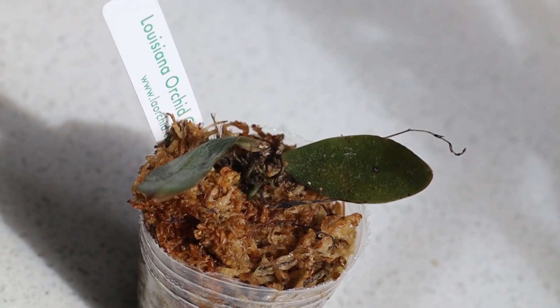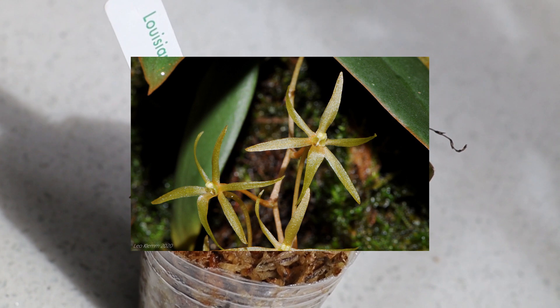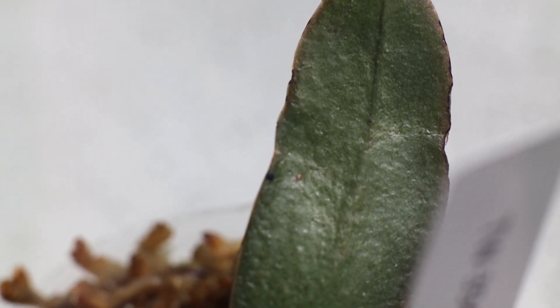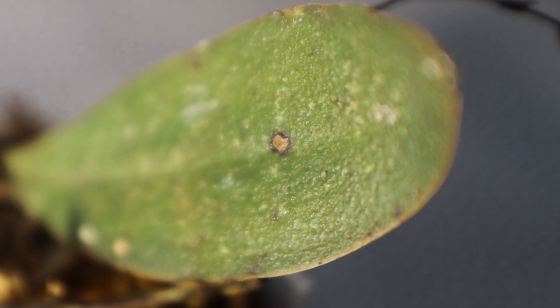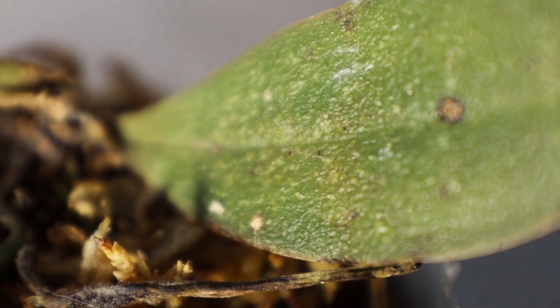I'm going to start with the smallest one. This is the Aerangis saccifera. This is a small plant known for its leathery leaves and its bronze-tinged flowers. It's a stunning plant and I'm pretty excited to have it. The size is exactly what I expected but the condition of the plant is a little questionable. I knew the condition would vary since they're coming from Madagascar, but this one was a little disappointing.